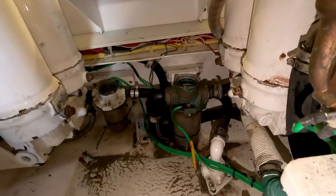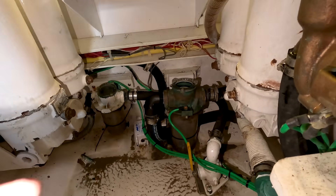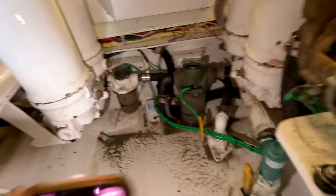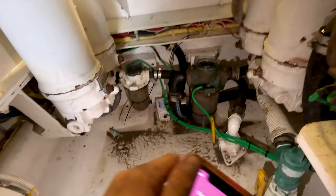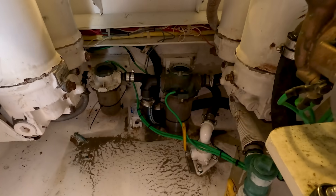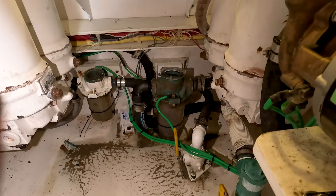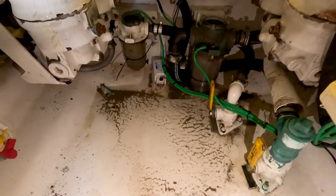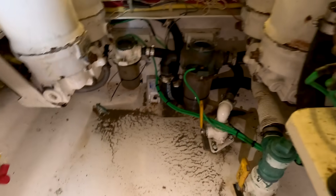We're just wrapping up here. We have the AC strainer with the hoses hooked up to the through-hull seacock and the AC pump itself. Then we have the water maker all hooked up. We op-tested everything and it seems to be working in order, cooling down quite nicely. So now these people have working AC again with no leaks. All we have to do now is get the rest of this water out of the bilge, clean it all up, lock everything down, and we're good to go. We're all finished with this boat.